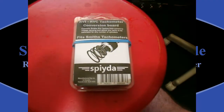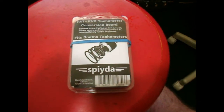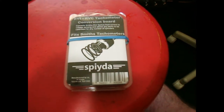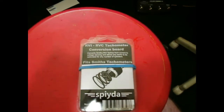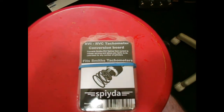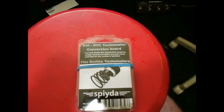Today we're going to convert the tachometer in my Rover P6 3500, which is a V8 engine, from an RVI type tachometer to an RVC type tachometer. This is because I've put in electronic ignition and removed the points ignition, and basically the tach just reads 6,000 RPMs all the time now.